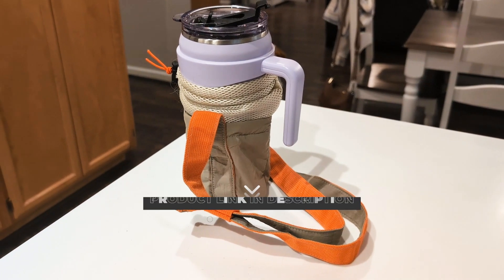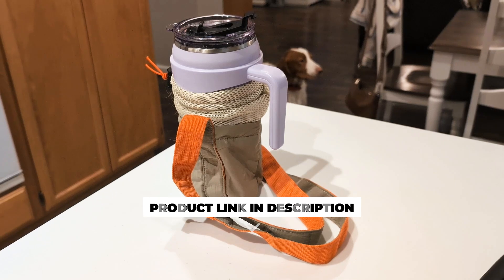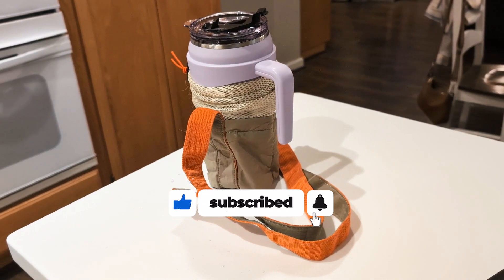This water bottle carrier bag is designed to make carrying your 20 ounce water bottles a lot more convenient and a lot more easy if you're walking, hiking, or just on the go and trying to stay hydrated.